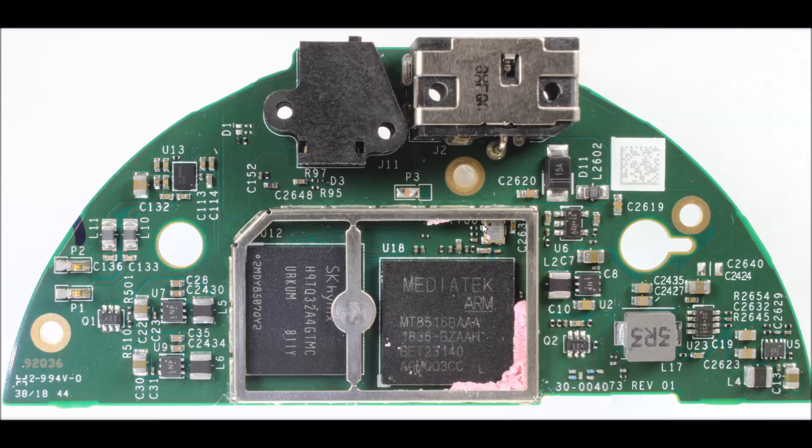Up here is a little crystal oscillator that basically provides the primary clocking reference source for the SoC, which will have some phase-locked loops or delay-locked loops to kick that up to a very high frequency. Up here you can see there are two connectors — one is the power input, a barrel jack connector, and the other is a connector to an audio output. If you want to, you can connect an external set of speakers to this unit for an even better audio output.